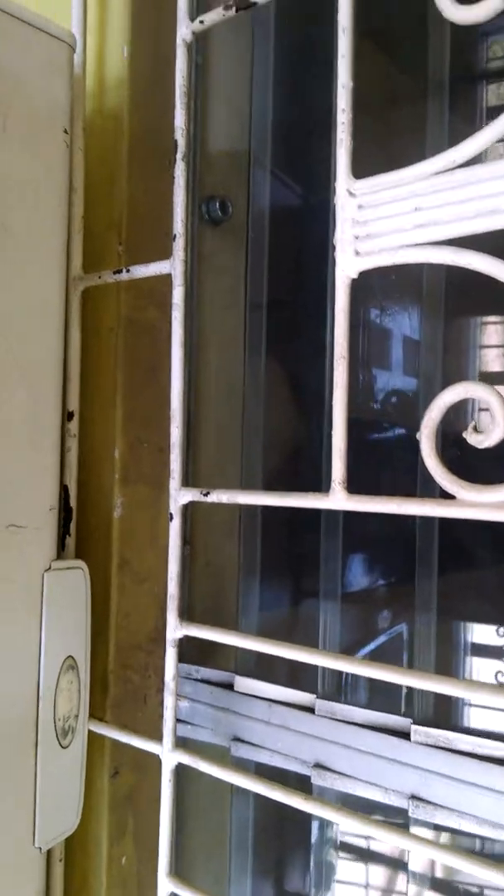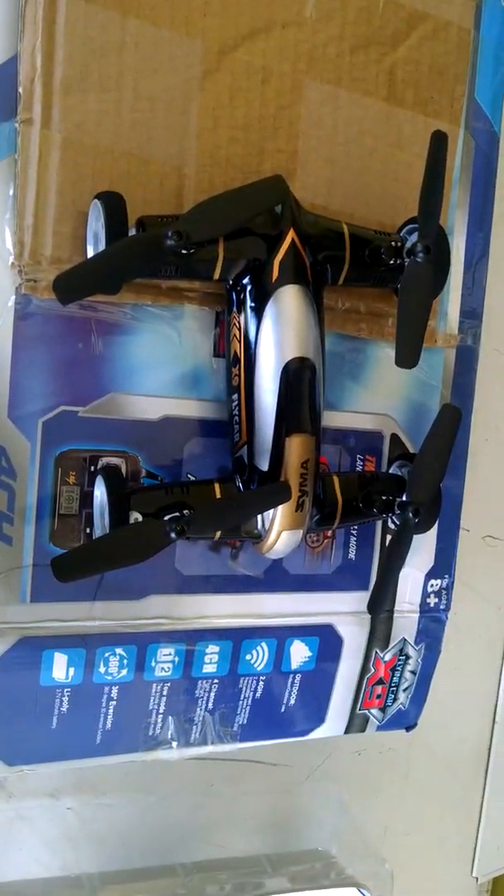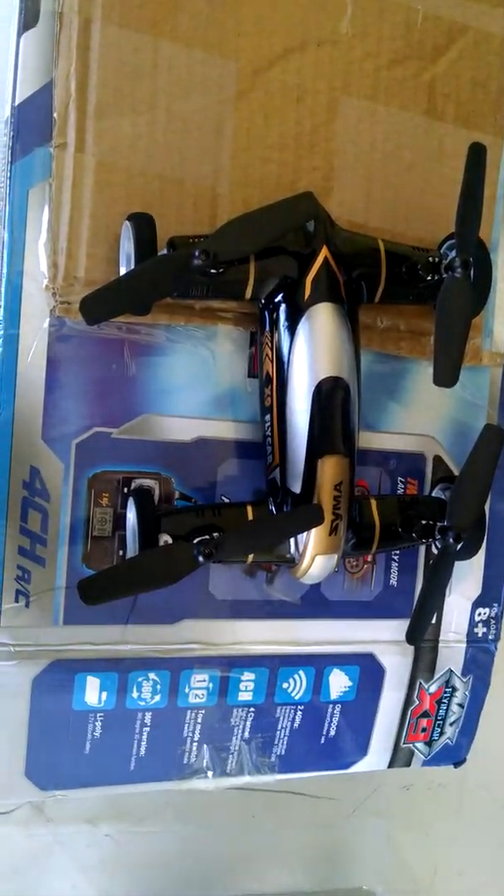Go ahead and charge it. Guys, please do not leave LiPo batteries on without attendance — meaning do not overcharge them or leave them plugged in, just for safety.